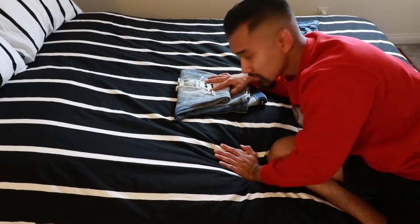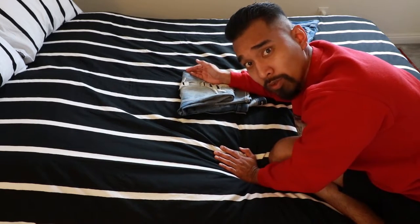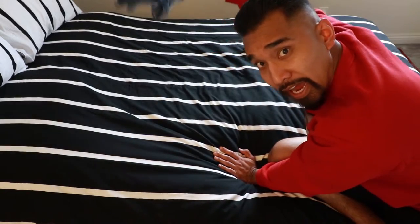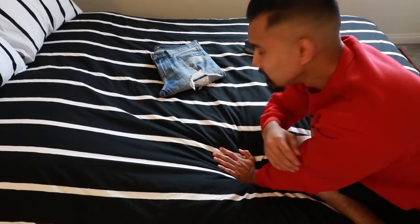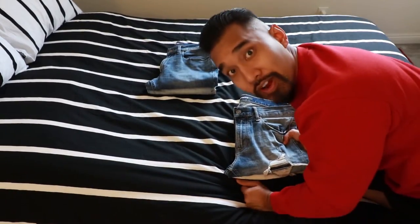Just like that, guys. It's exactly right at the crotch bar. It's like a three-fourth, 80% kind of looking fold — that's what we're going for. And you're done. Very cool. Very awesome. You're an expert now.